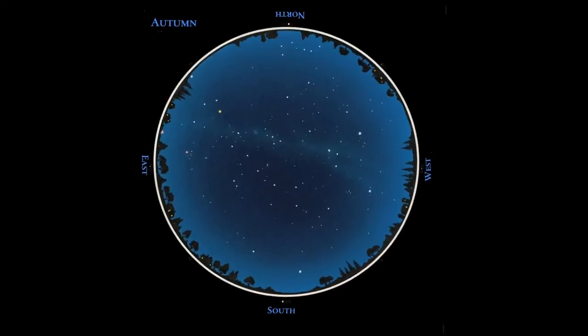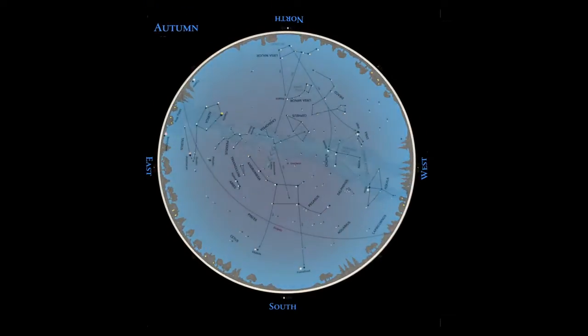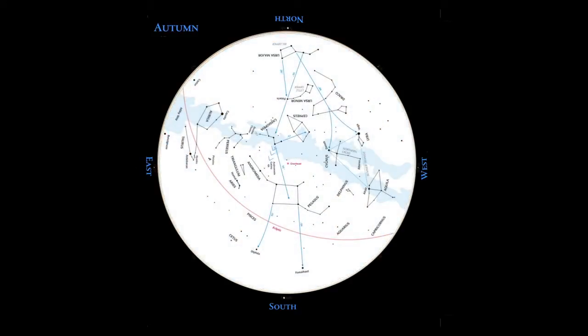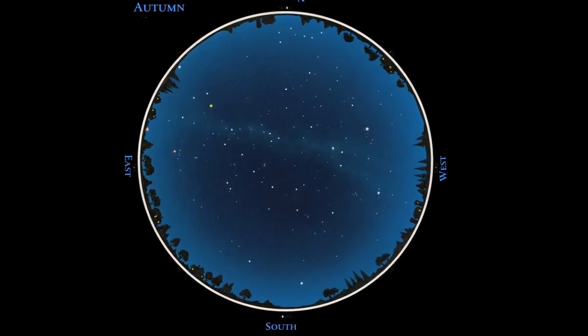That's where the charts of Nightwatch come in. You can be sure of what you're looking at. With the eye alone, every constellation, every star group, and the planets moving through them are all enumerated, named, and we tell something about the brighter ones. So it's your road map to the night sky.